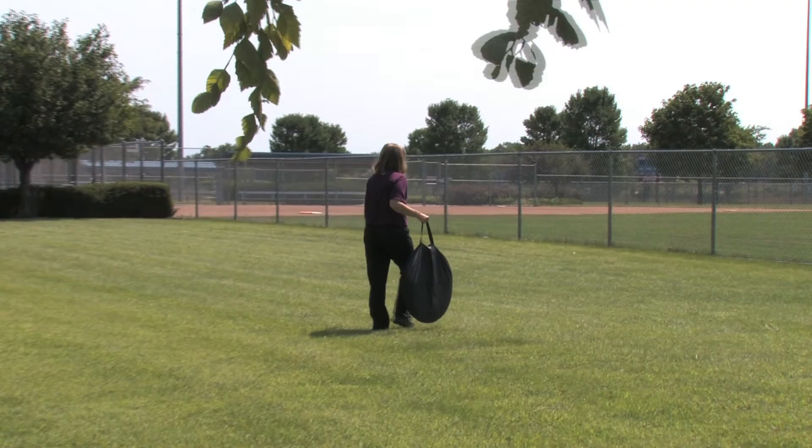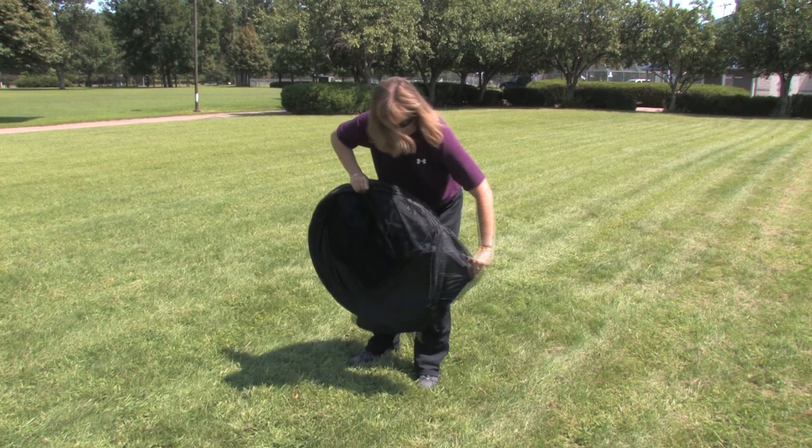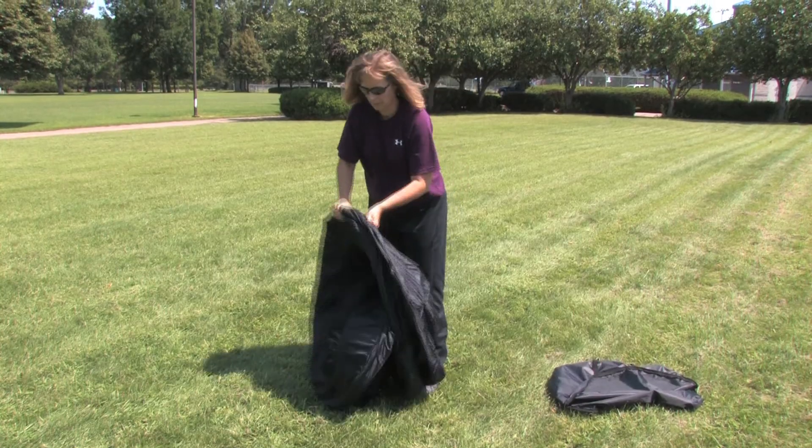The 10 Second Tent comes with its own carrying case and weighs less than 8 pounds. Without the hassle of poles or stakes, the 10 Second Tent sets up in just seconds.